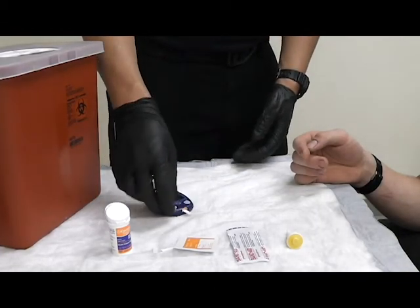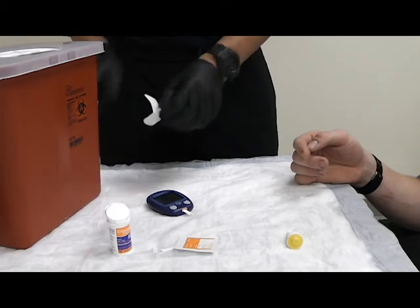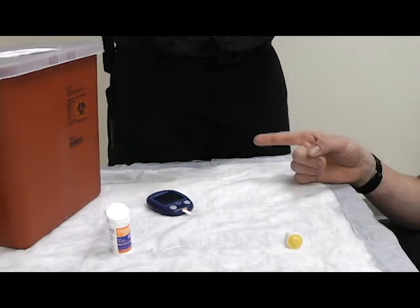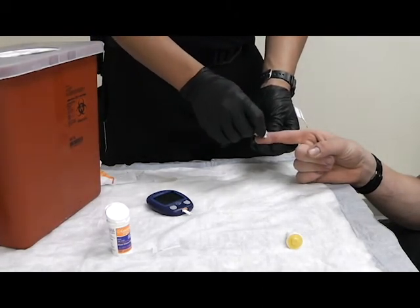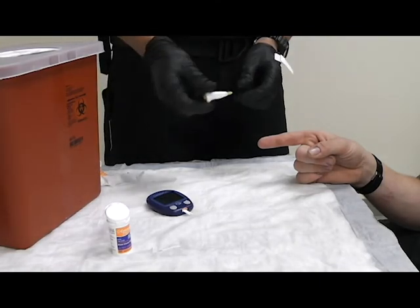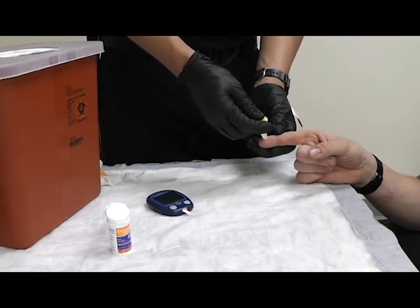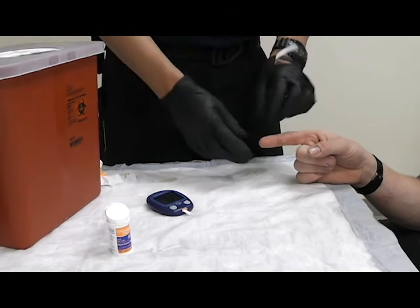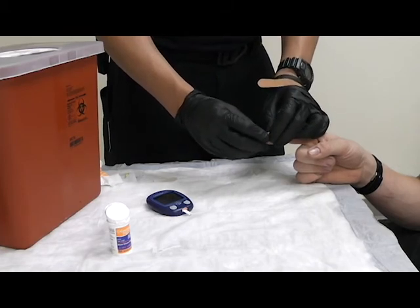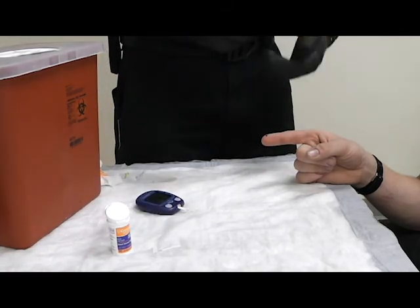Once the test strip is confirmed functioning, set that to the side and prep your bandage. Take your prep swab and clean the finger in a bullseye pattern from inside out, then let that dry. Once dried, take your lancet — sharps out. Verbalize to the patient, then stick on three: one, two, three. Dispose of sharps immediately. Squeeze a little bit to get some blood. Once enough blood has come out, obtain it with the strip, set that to the side, and immediately apply the bandage.